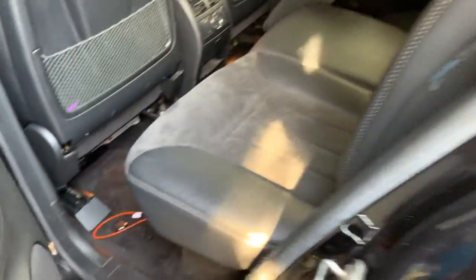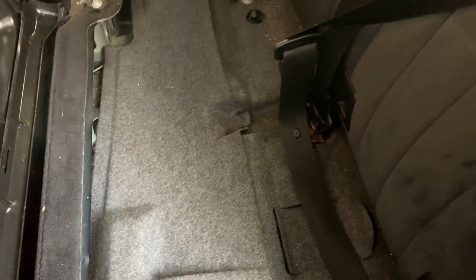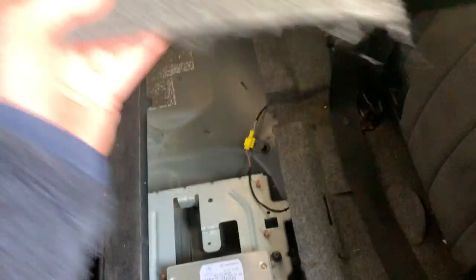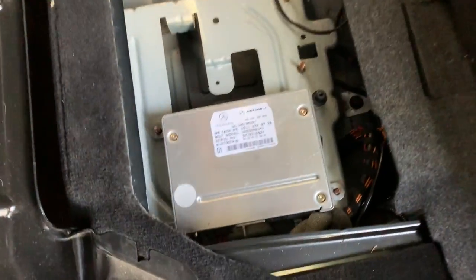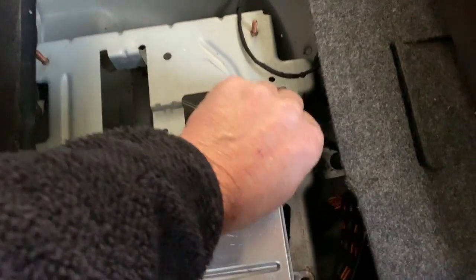The amplifier has already been checked and looped out, but there was still no audio. Of course there was no audio, but that wasn't the problem. The problem was this critter — the telephone module.